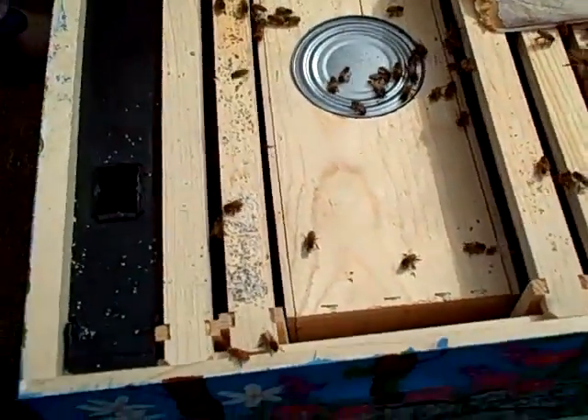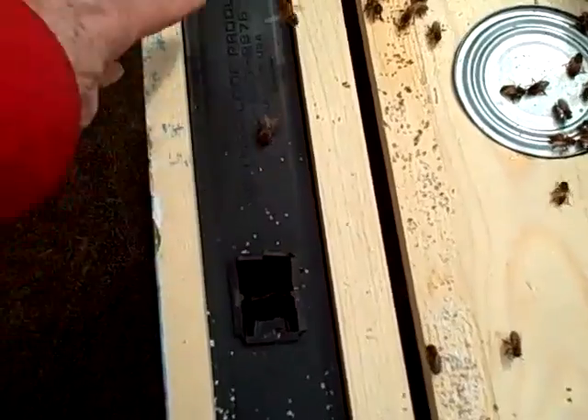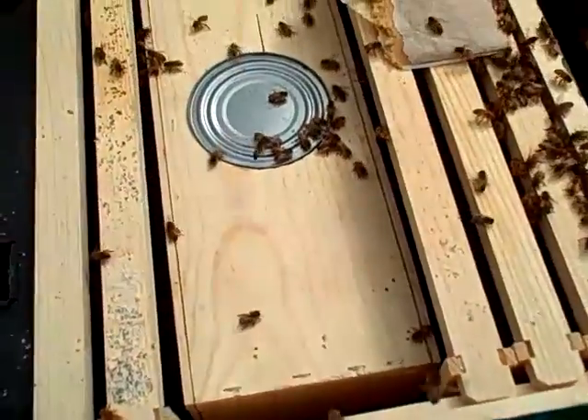They've got to eat the marshmallow out of the queen cage. And this is the feeder — it's got sugar water in it, this whole thing. It's got little ladders so that they won't drown; they can climb back out. They think of everything.